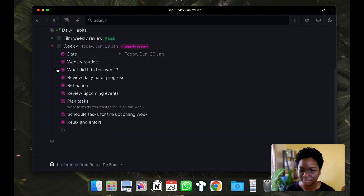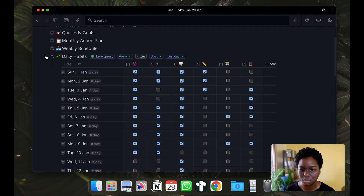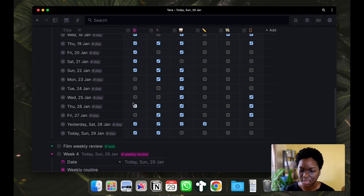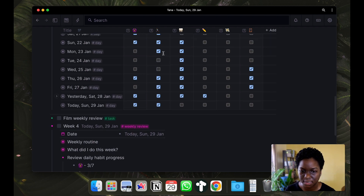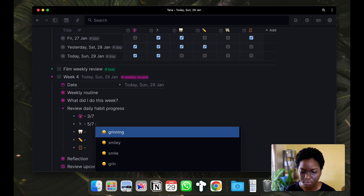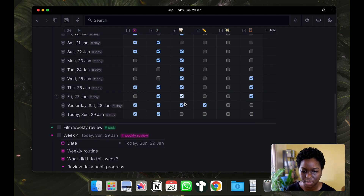Next I review my daily habit progress. I come up to my daily habits node and review the progress for the past week. From Monday - stretching-wise I only got three out of seven, I can definitely do better there. I know that I exercised for my target of five times for the week, which is great - check! Dental hygiene was pretty perfect every day this week.